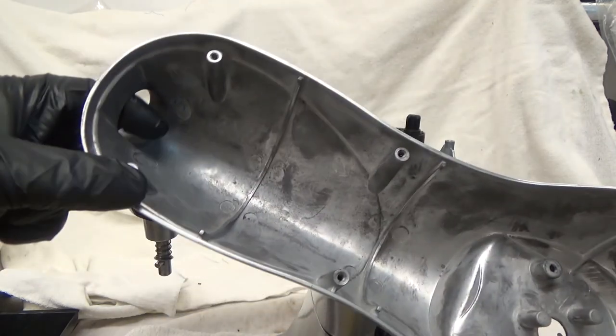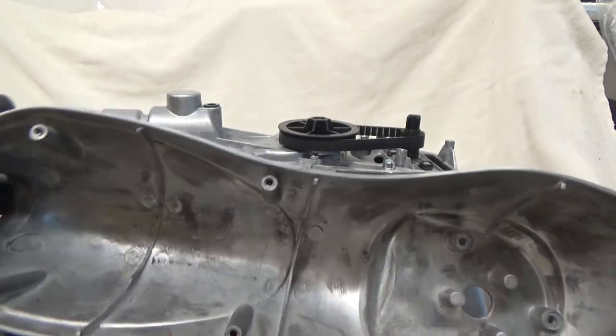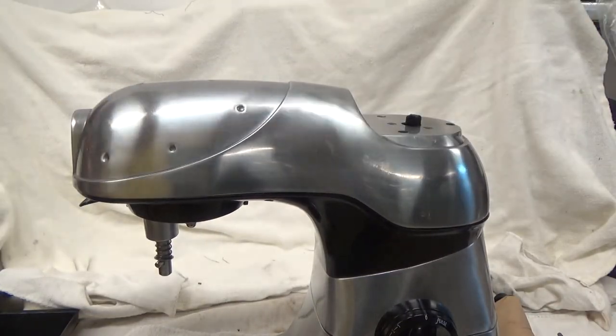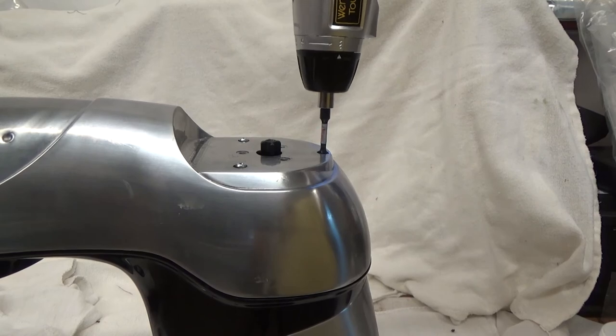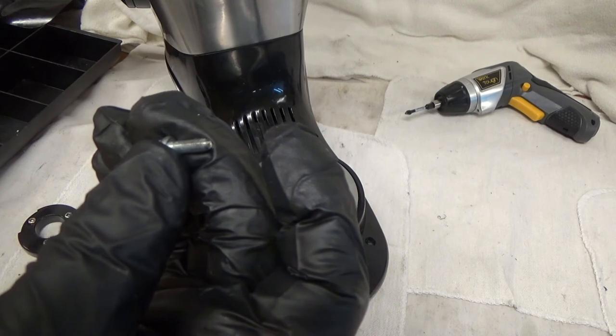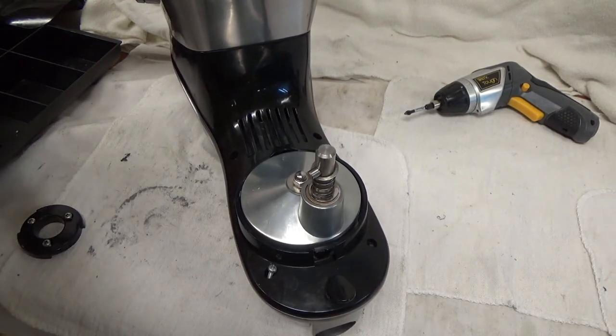And then there are four screws through the plastic into the metal here on the bottom. I'll get these four screws underneath. Remember, they're fine thread — they're actually going into the metal, holding the plastic to the metal.